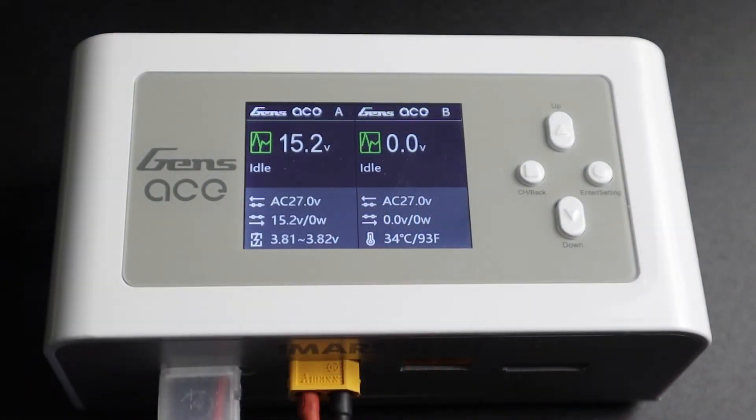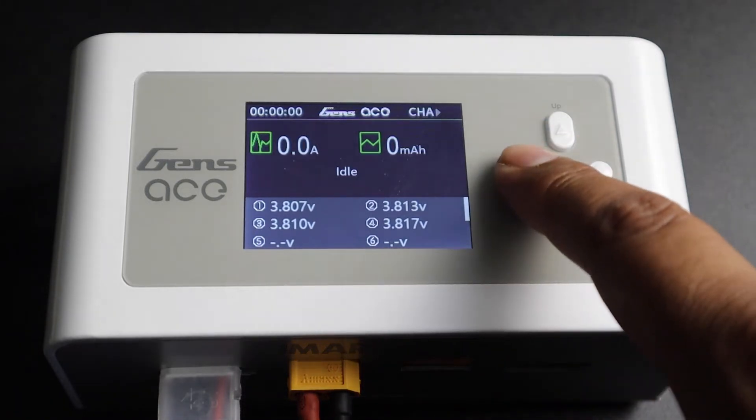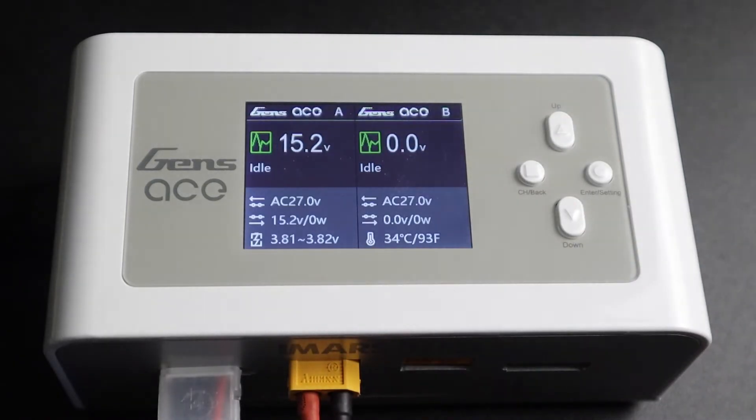Before we get into the charger settings, let's talk channels. You'll notice the screen is currently in dual channel monitoring mode, meaning you're able to see the status of both channels at one time. With one short press of the back channel button, you're able to scroll through three screens: Channel A, which will display the battery health of the pack currently plugged in; Channel B, which is not in use and will display zeros; and back to the dual channel monitoring screen where we started.